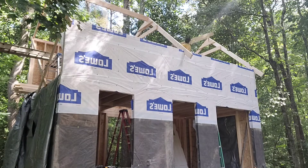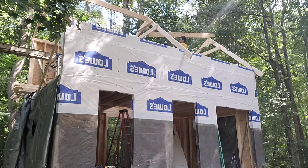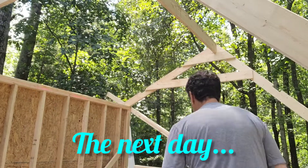Here I am setting the ridge and thankfully it was a good snug fit — it dropped right in there, good and tight. Here I had a little bit of trouble on the right side. The gap wasn't quite an inch and a half so I had to pry it apart a little bit and the ridge dropped right down in there.